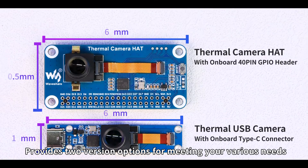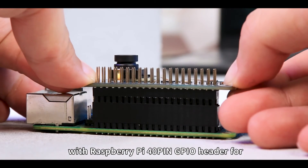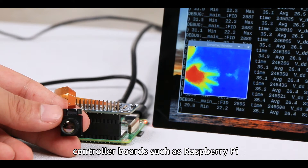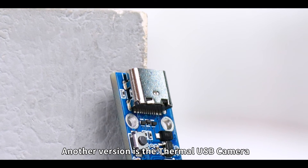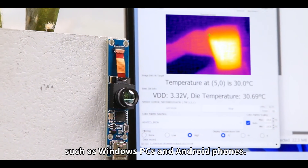Provides two version options for meeting your various needs. First, the Thermal Camera Hat with Raspberry Pi 40-pin GPIO header for controller boards such as Raspberry Pi. Another version is the Thermal USB camera with a Type-C port, applicable for devices such as Windows PCs and Android phones.